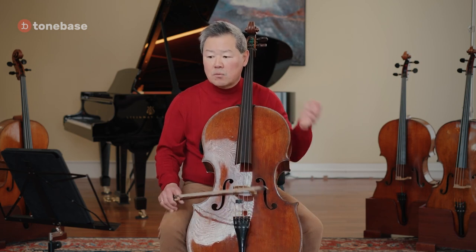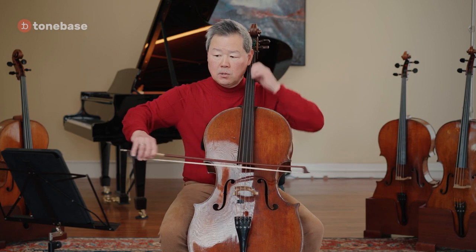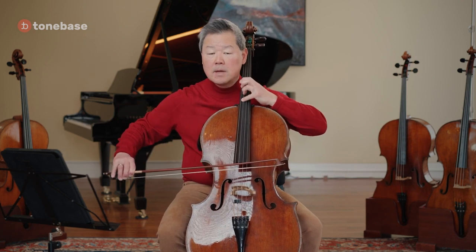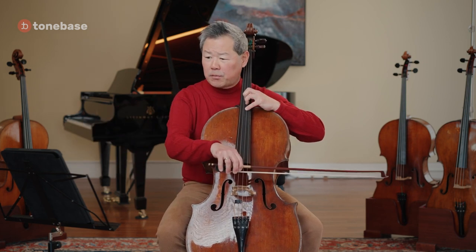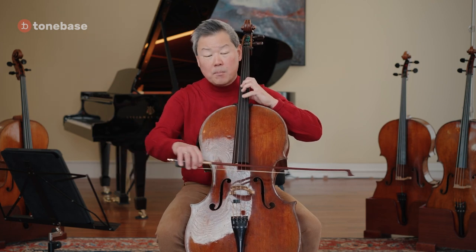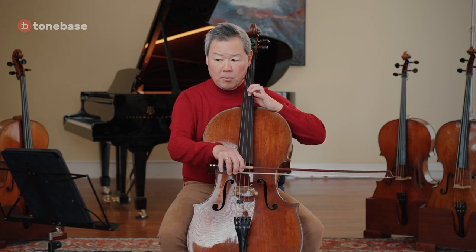Another aspect of the theme — which sounds simple if you just listen but is not simple to play — is bow distribution. In the bowing that Beethoven wrote, you have a full bow using three beats, but then you only have one beat on your up bow before two beats on a down bow. So oftentimes people get stuck in the wrong part of the bow.